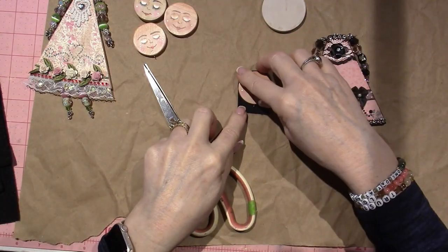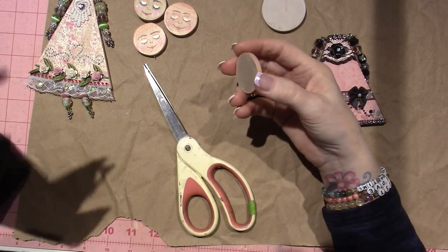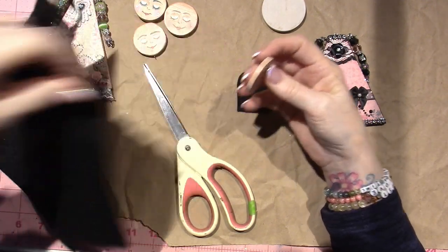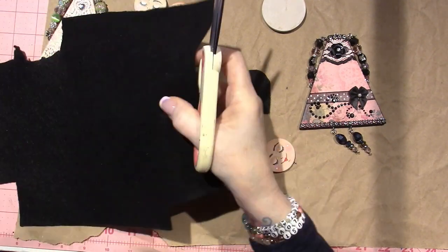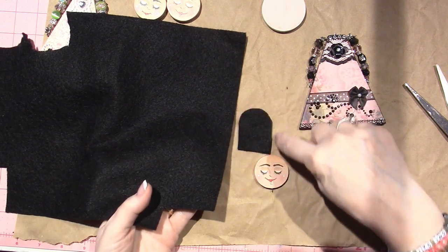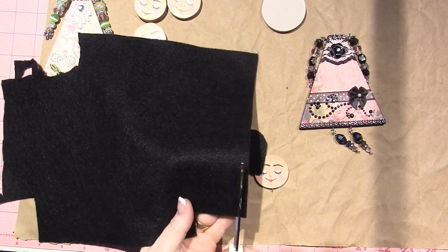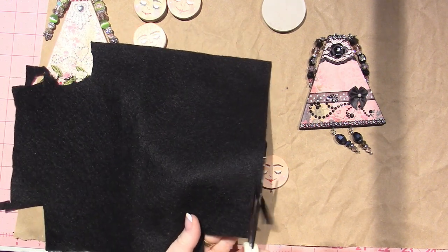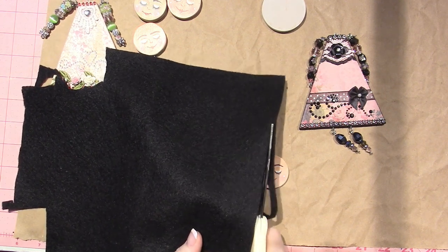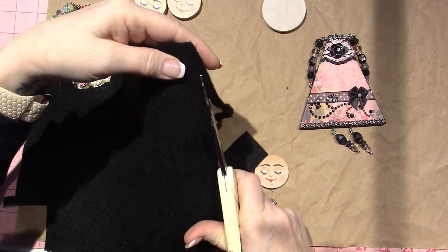Just for right now, I'm going to need a piece that goes around the edge. So I just need it to be about an eighth of an inch or a quarter inch wide — you just wing it. I'm going to do it to go from here to here, so I need it to be that long. I'm just going to eyeball it and cut a piece of felt to cover the edge of the wood.